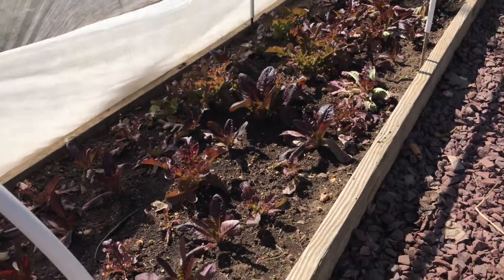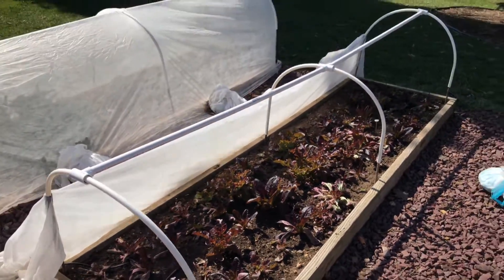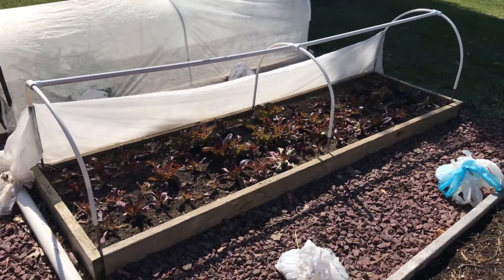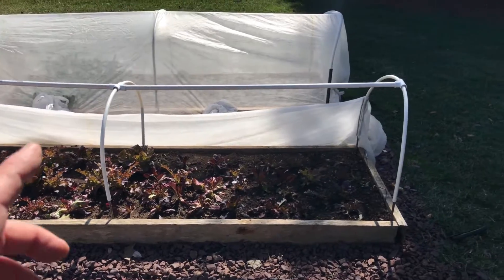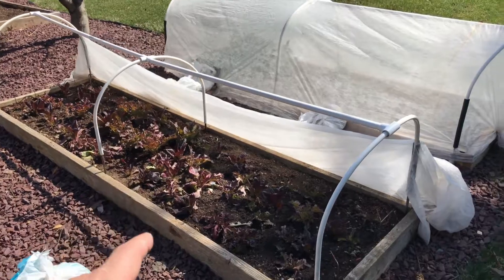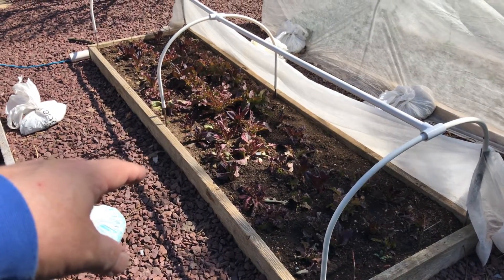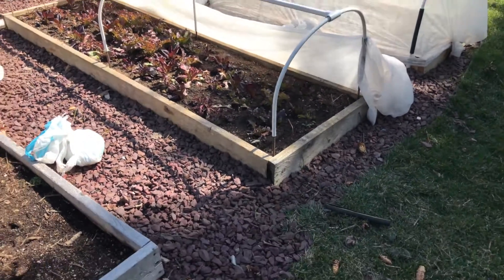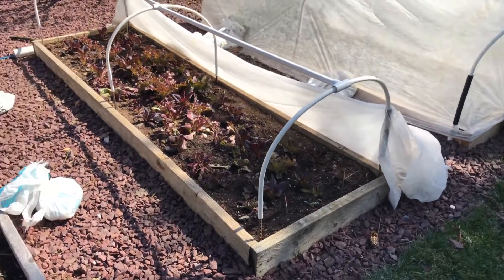It's March 19th, March 20th, and I've got that lettuce in here. What I did find out is this stuff doesn't grow over the winter — it kind of hibernates, doesn't really do anything. It did survive the winter though, and I've got a good head start because I would have had to start this lettuce probably the beginning of February inside under grow lights. So while the plants did live and survive the winter, they didn't grow.